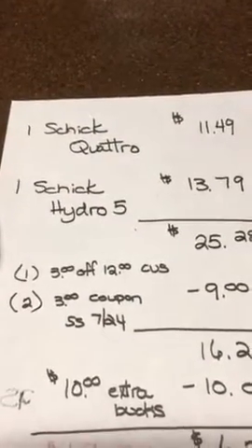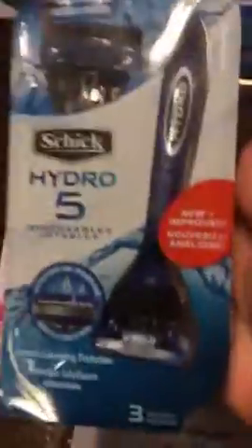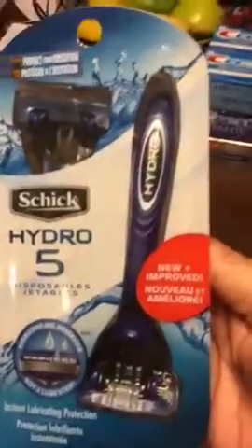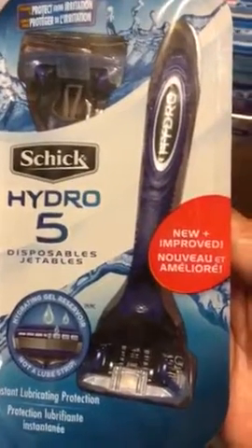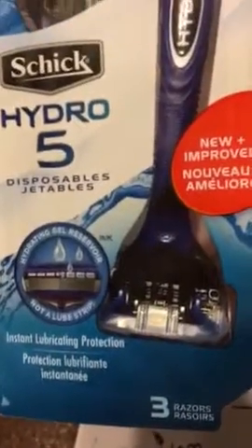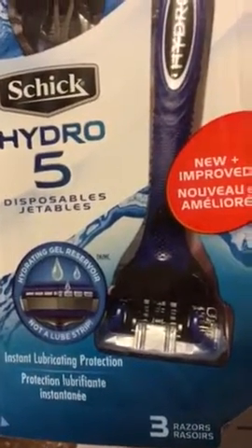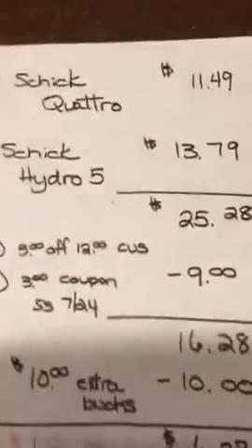And then the Schick Hydro 5, which is supposed to be geared for men's faces and not ladies' legs like my children decide to use on my poor husband. They are more of a disposable — the heads are already attached to them. There are three in this package. Let's see the back of it. Those are $13.79.